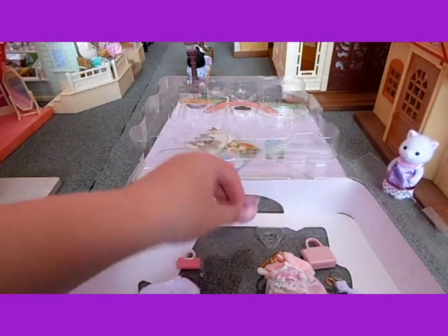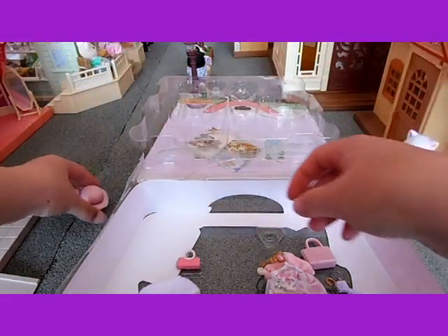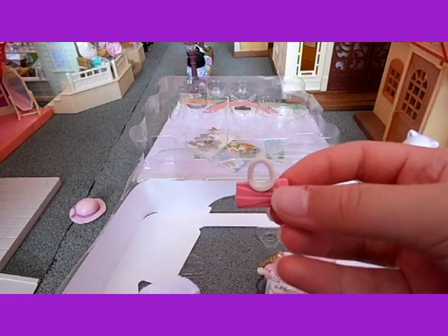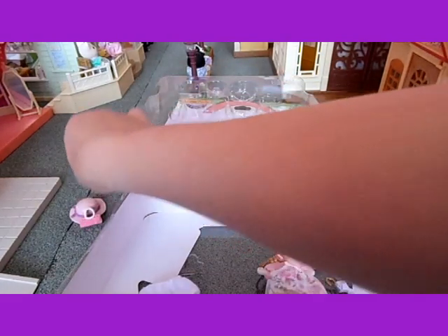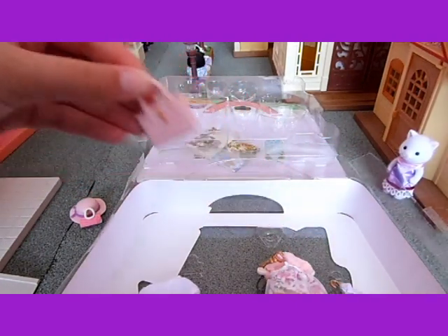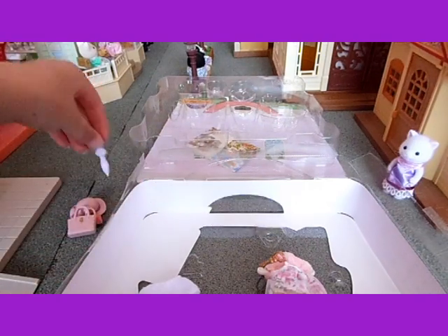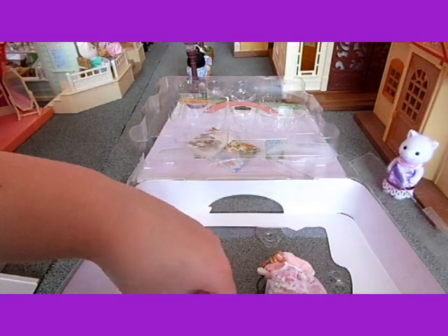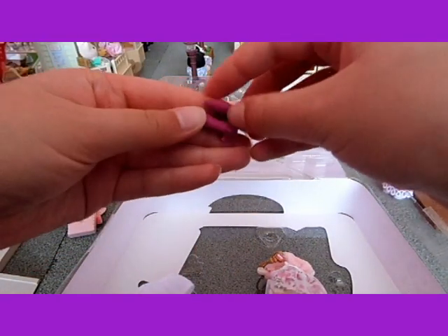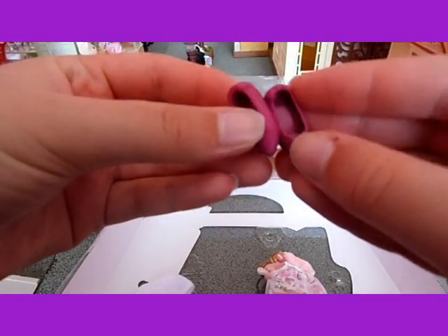And she's got a hat, a handbag, another handbag, and an umbrella. And these are the high heel shoes, which are a lovely colour — I love that.